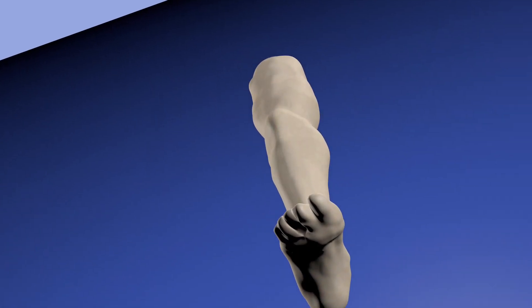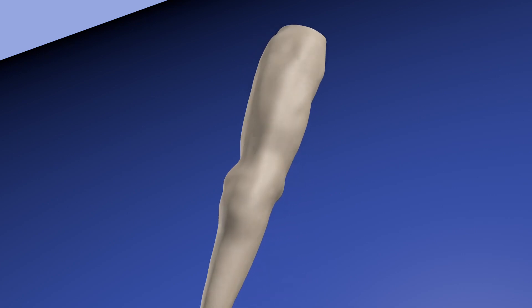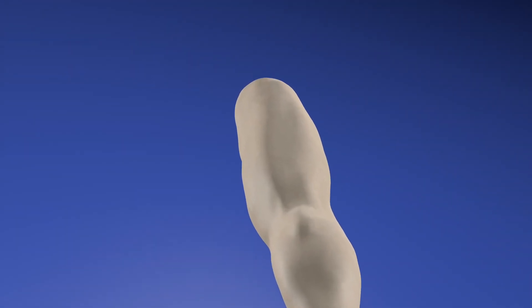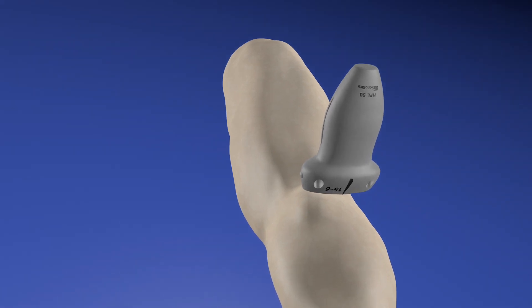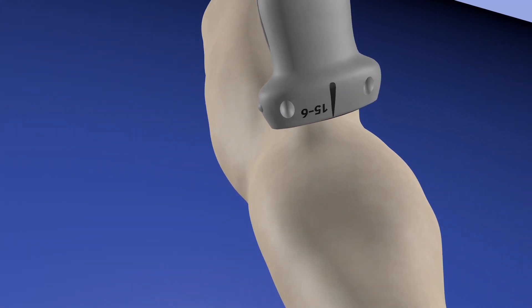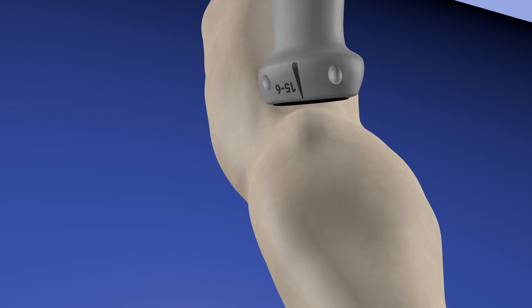Here is our lower extremity. We are going to go through a probe position regarding Baker's cyst. You can see here in the back of the knee that there is a little lump consistent with a pretty large Baker's cyst. We're starting an axial view with our probe, and we want to make sure to go over both the medial and lateral aspects of the Baker's cyst.